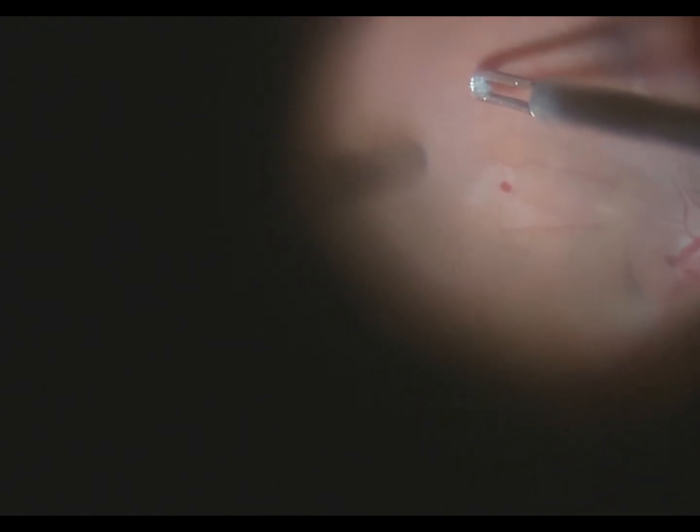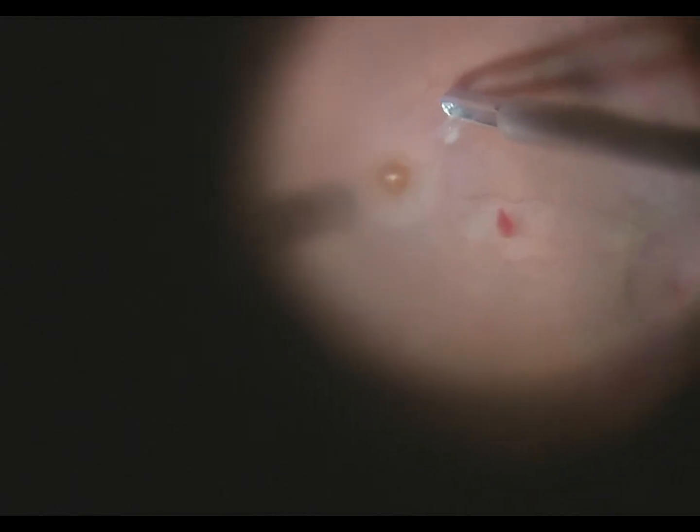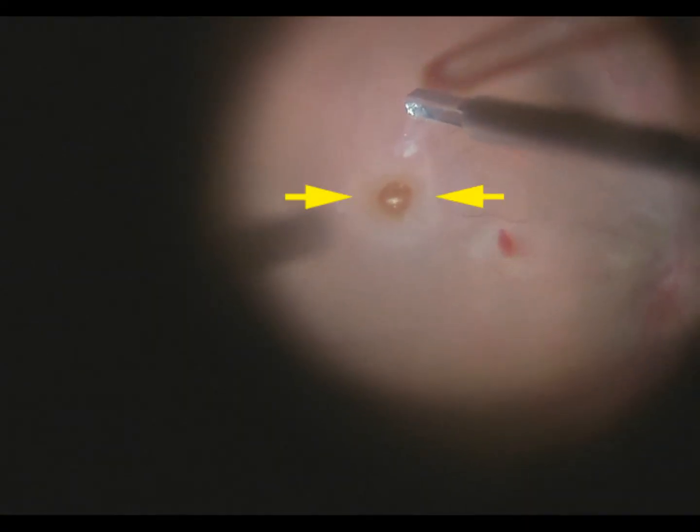The internal limiting membrane is a very delicate thin piece of tissue that lies on the surface of the retina. Here you see it being peeled free. The arrows are pointing to the internal limiting membrane, which you can just barely see as it's being removed from the surface of the retina. In areas where the internal limiting membrane is peeled, the retina does whiten a little bit, and sometimes there are little superficial retinal hemorrhages.